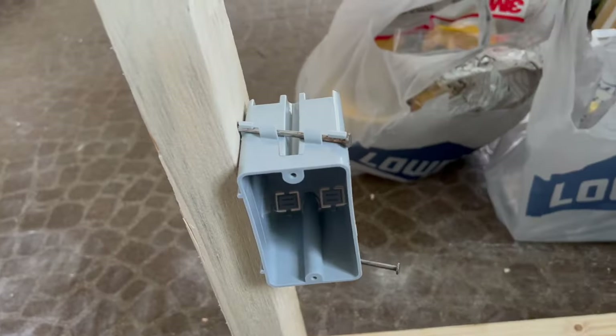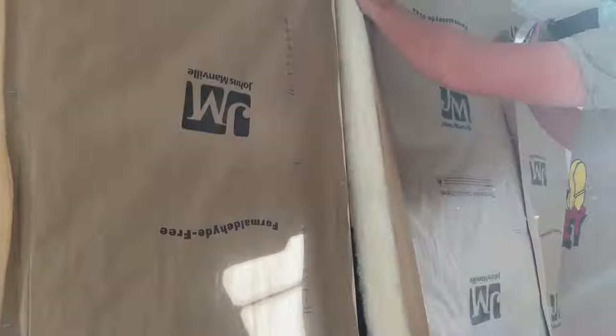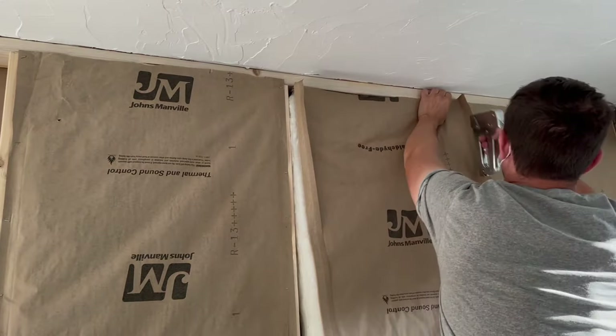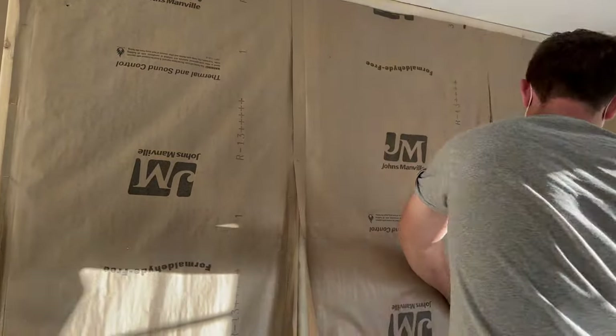I placed the studs inside the wall every 16 inches. Now I'm installing insulation.